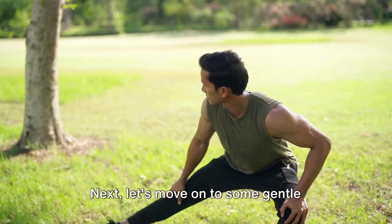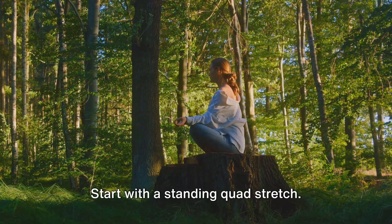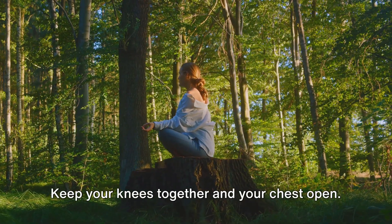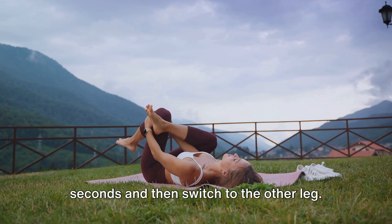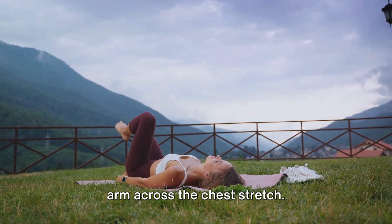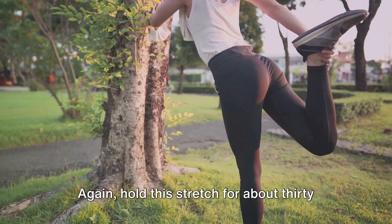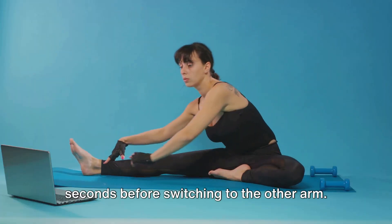Next, let's move on to some gentle stretching to help loosen up those worked muscles. Start with a standing quad stretch. Stand tall, grab your right foot with your right hand, and gently pull it towards your glutes. Keep your knees together and your chest open. Hold this position for about 30 seconds and then switch to the other leg. Now let's stretch the upper body with an arm across the chest stretch. Extend your right arm straight out in front of you, then bend it across your chest, using your left hand to hold it in place. Hold this stretch for about 30 seconds before switching to the other arm.